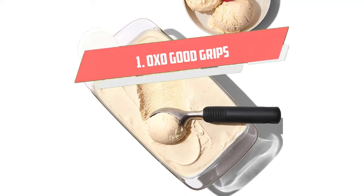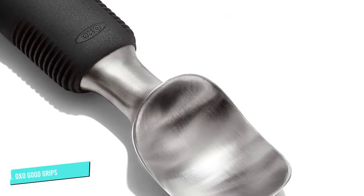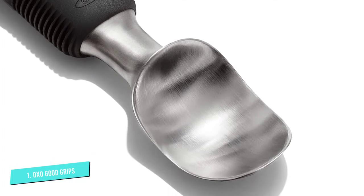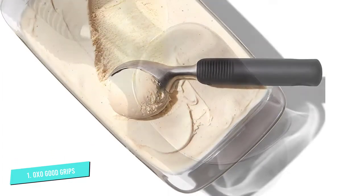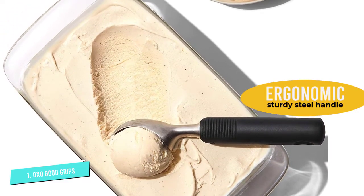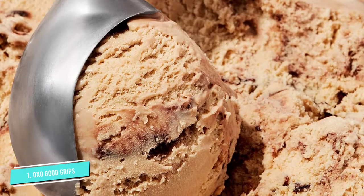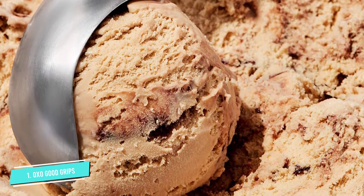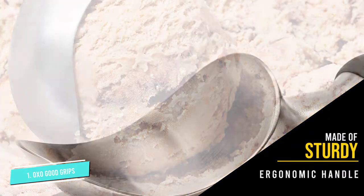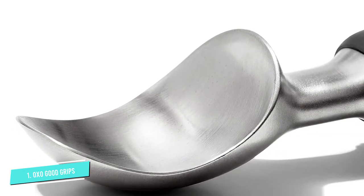Number one: OXO Good Grips Ice Cream Scoop. Scooping ice cream isn't like serving caviar, so maybe you don't need the fanciest or most expensive ice cream scoop on the planet when you're dishing out ice cream and cake for a birthday. This is made from durable stainless steel and has a comfortable black soft-grip handle that's easy to hold and easy to use. The pointed tip makes the first dig into the ice cream, paving the way for the rest of the scoop. The flat side edges let you snug up to the sides and corners of ice cream containers to get the last bits out. It's dishwasher safe, so it will be ready for you to use the next day.